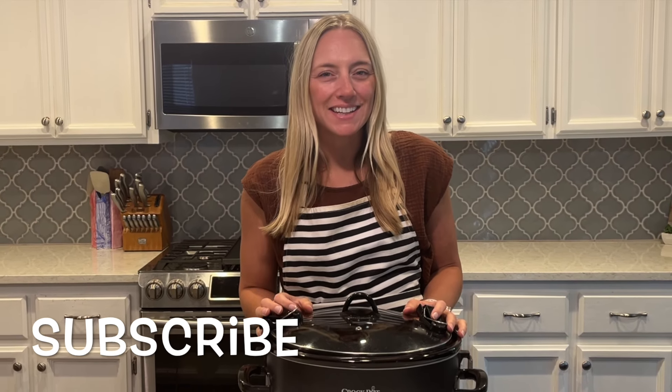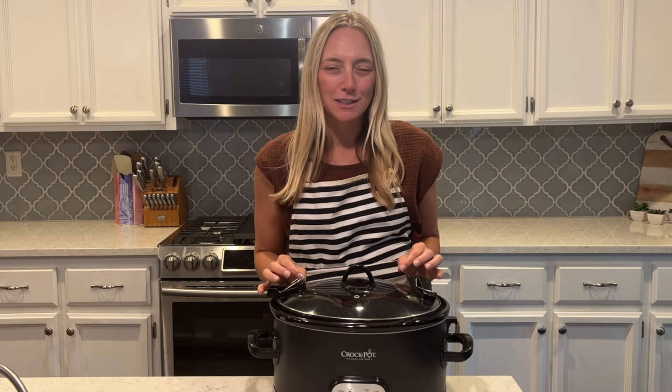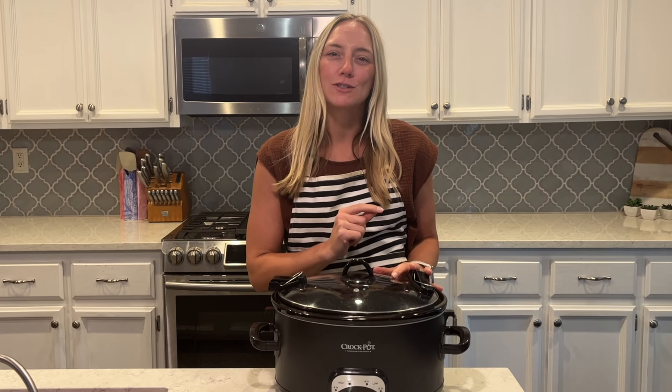I am sharing with you 20 fall crock-pot recipes. I love using my crock-pot — it is so fun to use in the fall. The weather is cooler and I'm making a lot more soups and chilies lately. I'm sharing 20 of my favorite fall recipes, and I will put them all in the description box if you want to make one.